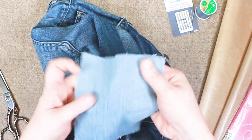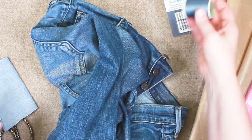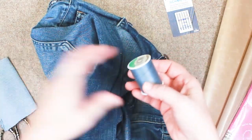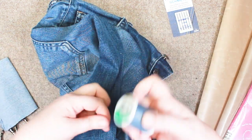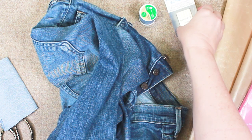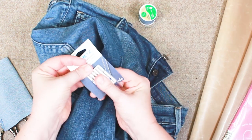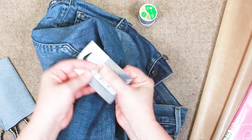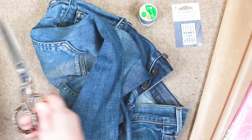I grabbed this scrap piece of denim — it was from a pretty stretchy pair of pants. This little piece should work just fine for my project. The thread that you'll use should be a durable type, at least a 40 weight. I'm also using a jeans or denim needle for this project and a very nice pair of sharp scissors.